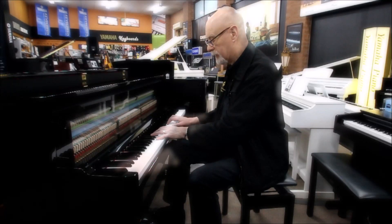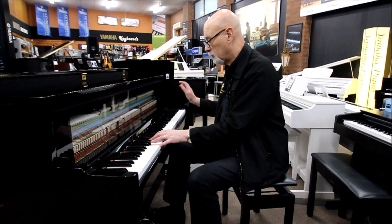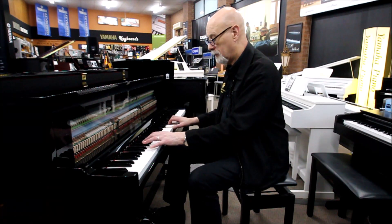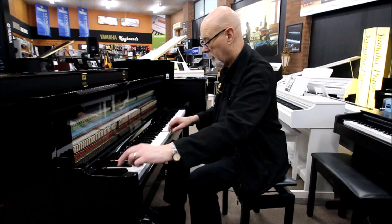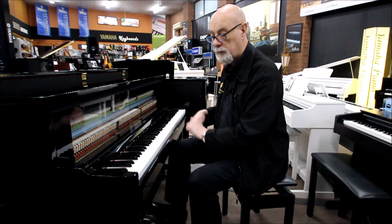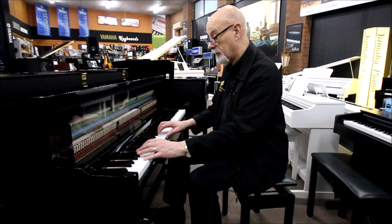This is quite an amazing instrument. Lovely for all kinds of music. Look at those lovely bells. Harpsichord. All those sounds that you just don't normally get with the piano. Press the piano button and it goes straight back to the Yamaha concert grand.